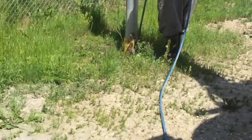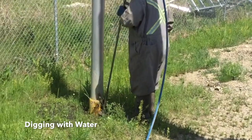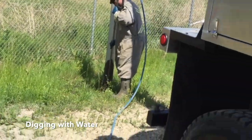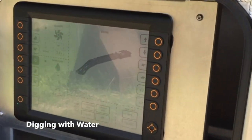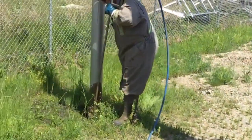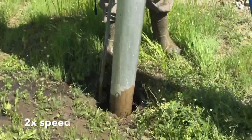Here you can see the operator powering everything up and starting digging. As you can see, he is able to power up the machine using the wireless remote in his pocket. You can see by looking at the computer screen that both the water pump and the blower are in their powered up, turned on states. We are going to move to 2x speed just to speed things up.